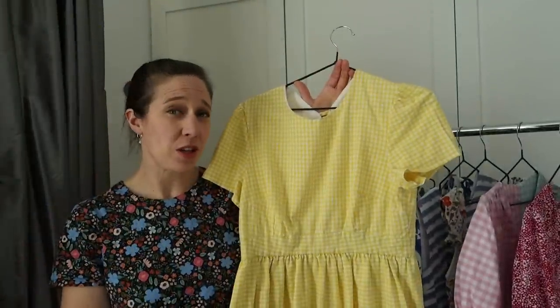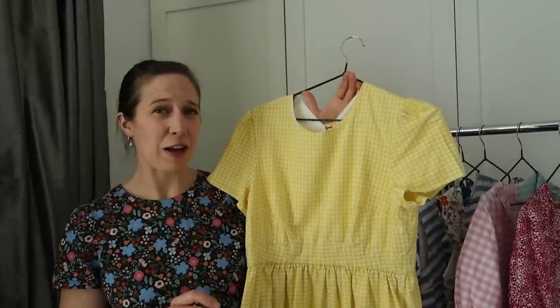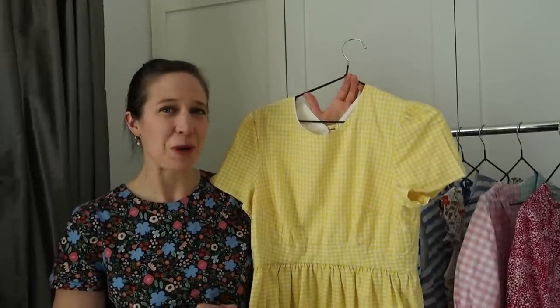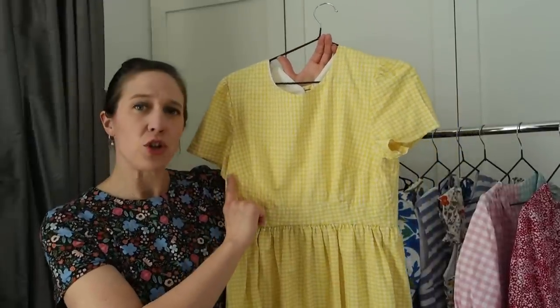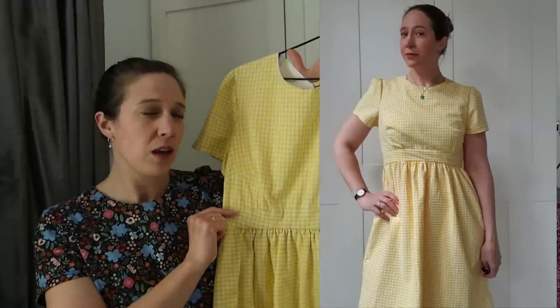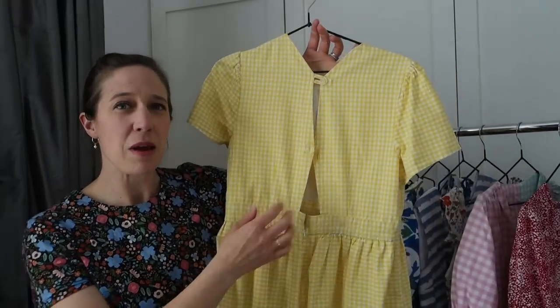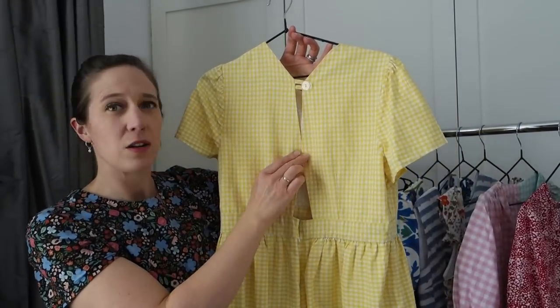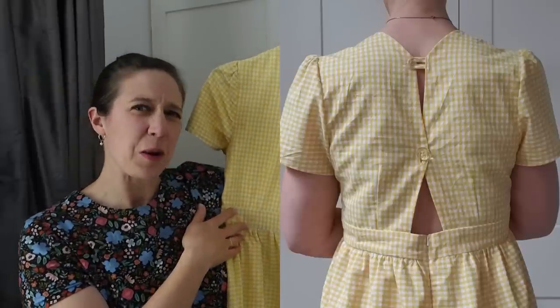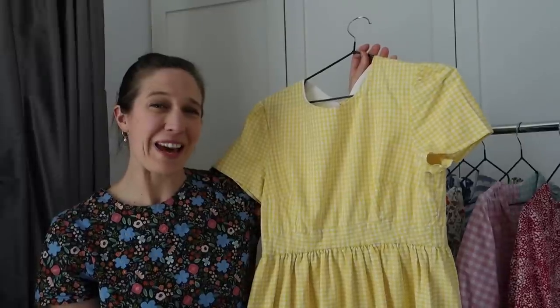Because I enjoyed making it so much I wanted to hack it around and make it again. This second version is made in a lovely cotton gingham from Felicity Fabrics. I used the same bodice with the two darts - one across the bust and one going down into the waist - however I cropped the bodice and added a curved waistband. On the back I made it with more of an open back, with a button at the top coming down to a button here and then opening down the back. I wasn't sure yellow was my colour but I absolutely loved wearing this in spring and summer.